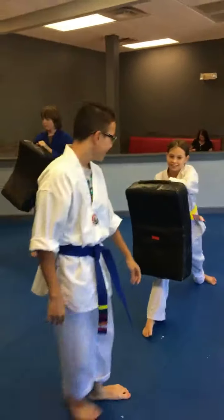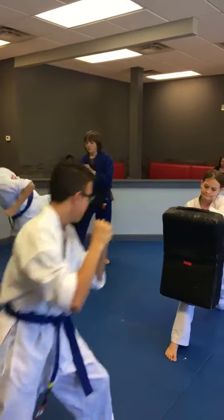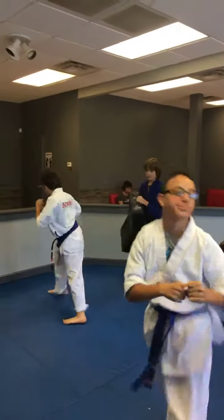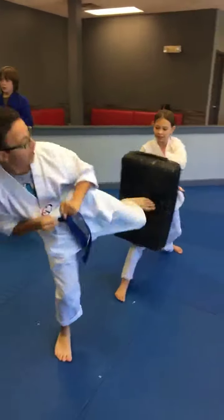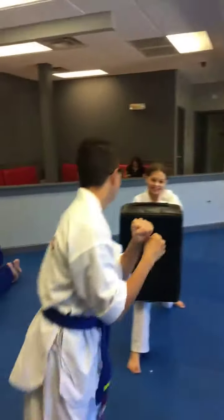Don't fall down now. Hands up. There you go. Look at your target. There you go — see? You gotta look. Every time you take your eyes off, your foot goes away. There you go. Right on the target, right on that red dot.